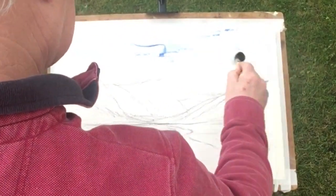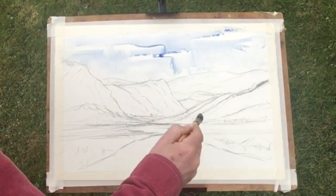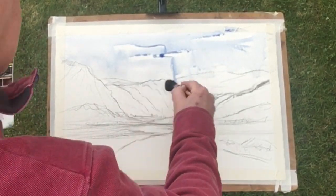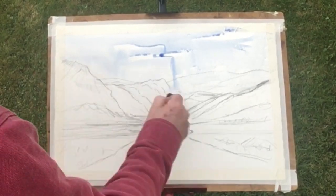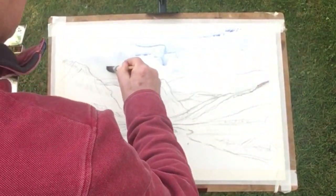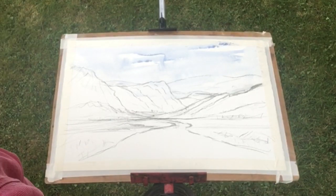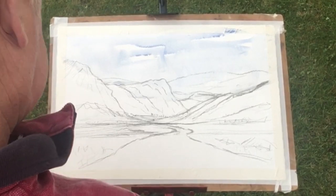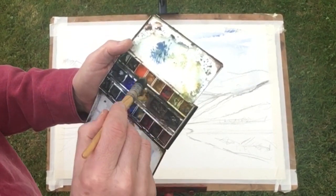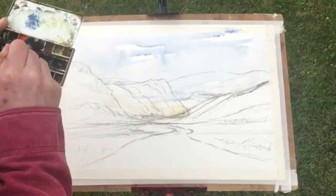Pop in some more water, gonna come all the way down. Let it come in, and while we're doing that we're gonna have a bit of a runoff there, so we can get rid of that runoff. Not too happy with that — I'll just change the angle. Pop in some raw sienna just as an underpainting.